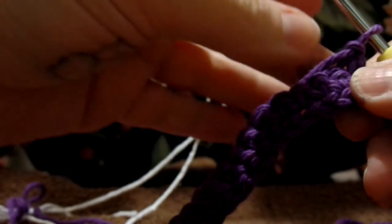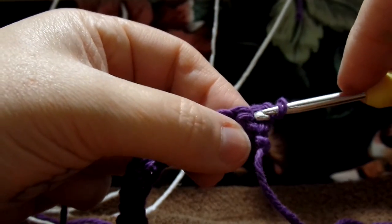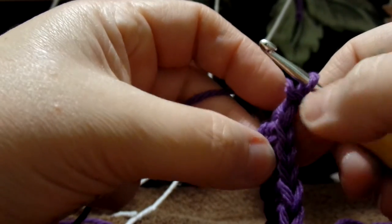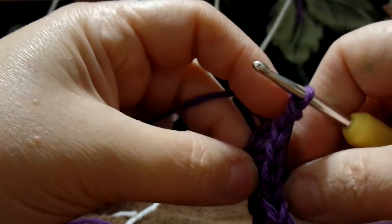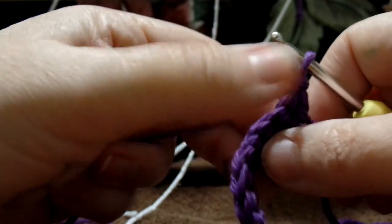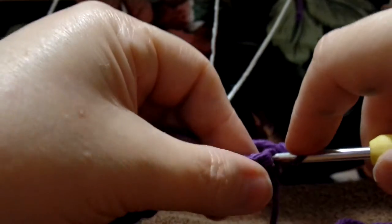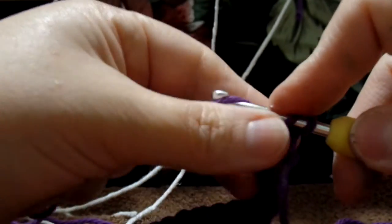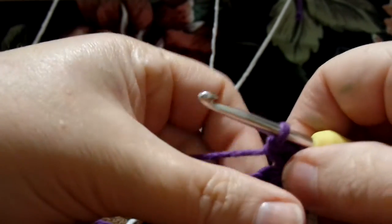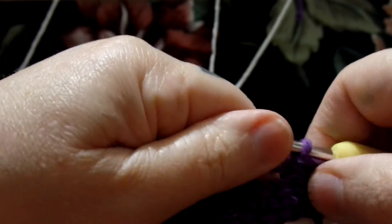Even though you chained one, you are going to go into this first single crochet here. If you turn it up to the side, you can look at these V's and find your first crochet right there. That's the one you want to go into. Make sure that even though you chained one, you go into that first one, or you won't have the right amount of stitches when you get to the end.